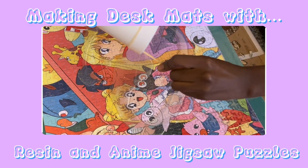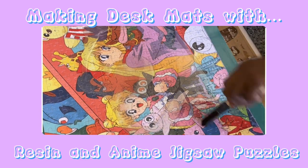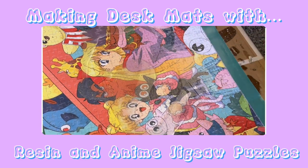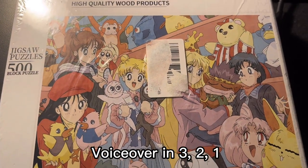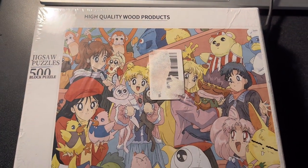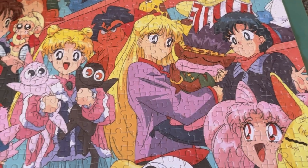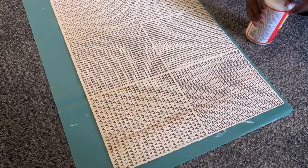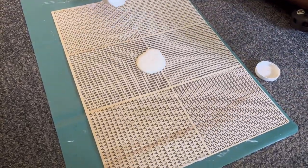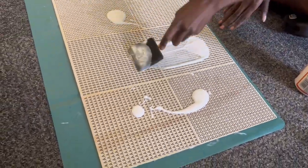Let's get started. Hi everyone, welcome back to my channel. Today I'm going to be making some desk mats using resin and anime jigsaw puzzles. You can see I have a Sailor Moon puzzle that I ordered off Amazon, and right now I'm spreading the Mod Podge.